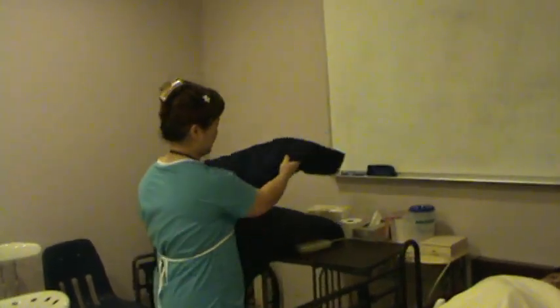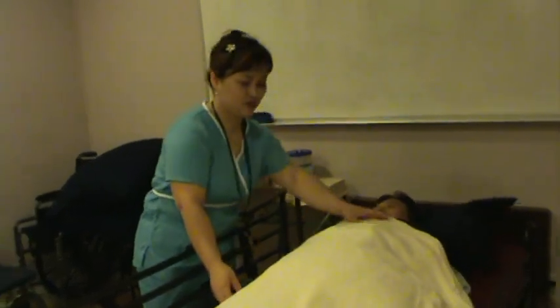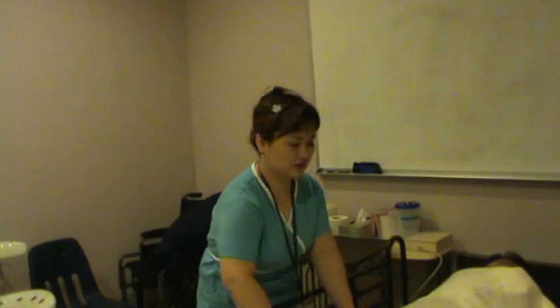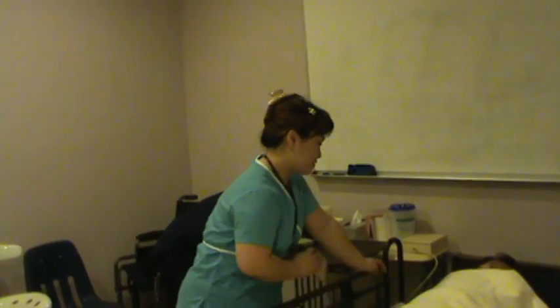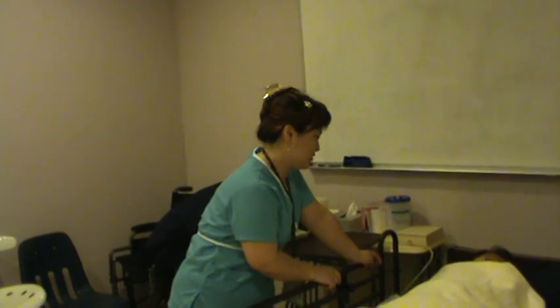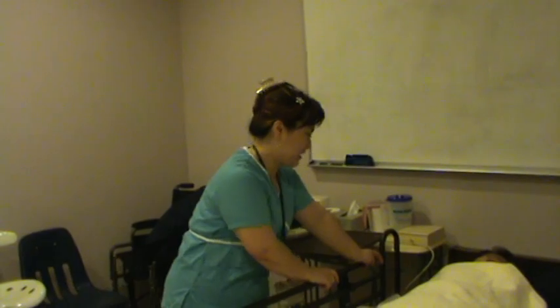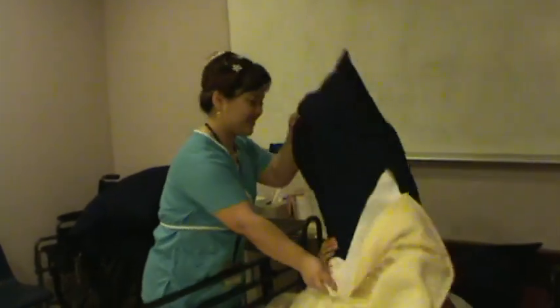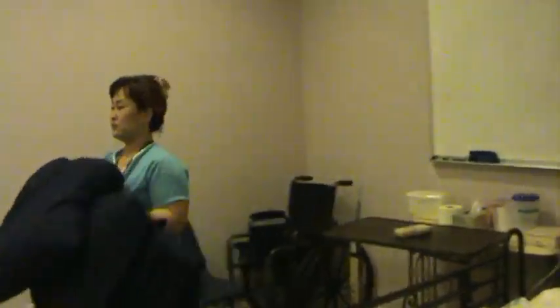Mr. Smith, can you lie back? Okay, the patient is positioned. Mr. Smith, I'm going to do fingernail care today. I'll clean your hand and fingers. Let me go get the equipment and I'll be right back.